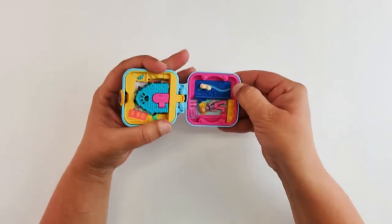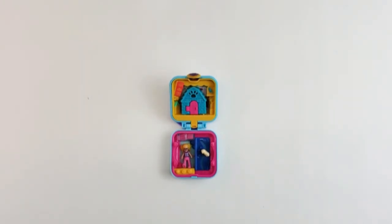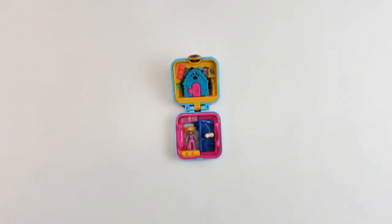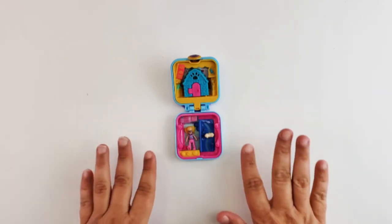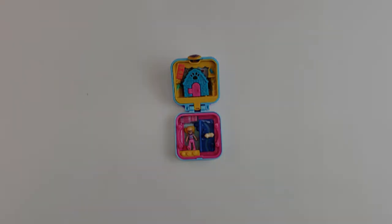Let's open it up again and everything is still in place. I love this set. I really do hope I find some more. Do you have any Polly Pocket sets or figures? The last video we did was the Polly Pocket magnet — very disappointed in that. This one: A plus, I love it. If you can find these around, make sure you get them. They are so much fun to play with. That is it guys — I'll see you next time. Make sure you follow me on Instagram. Bye!